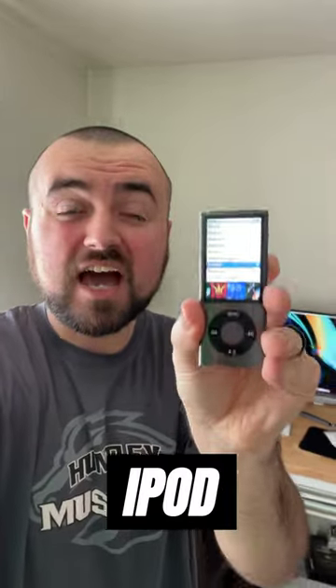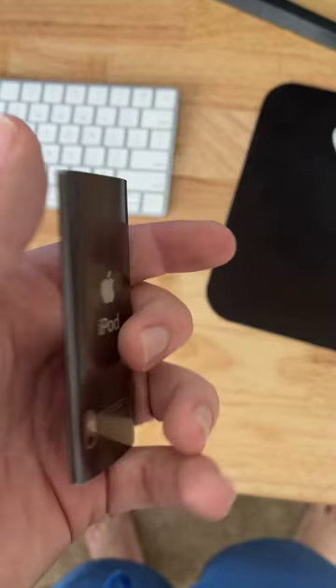This is the iPod Nano. It was one of the first iPods to receive a camera on the back, and the rest of this video is going to be shot on the Nano.